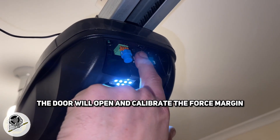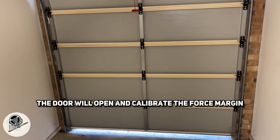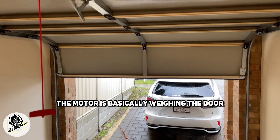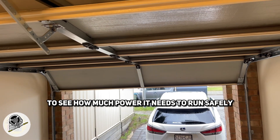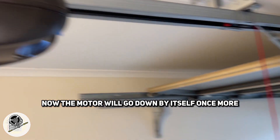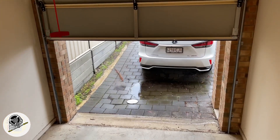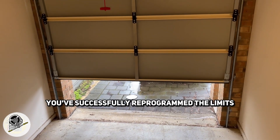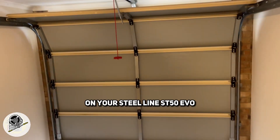Once you press the P button, the door will open and calibrate the force margin required to operate the door. The motor is basically weighing the door to see how much power it needs to run safely. The motor will then go down by itself once more, and once the door is closed you've successfully reprogrammed the limits on your Steel Line ST50 EVO.